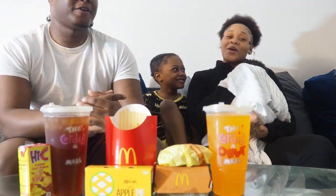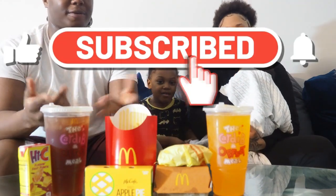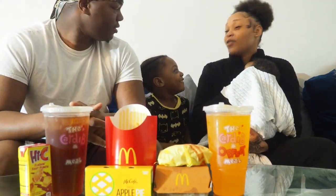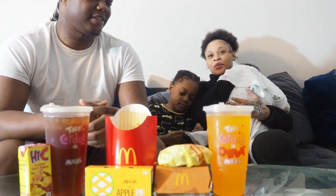What's up guys, welcome back to the channel. If you're new, make sure you like, comment, and subscribe, and turn on post notifications so you can get alerts every time we drop a video. Today we are doing a review on the Cardi B and Offset meal — this is our first review. It's kind of like a mukbang too.